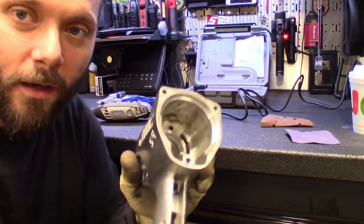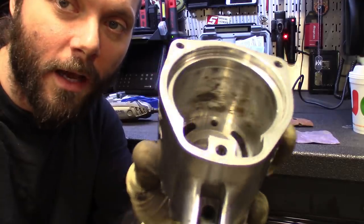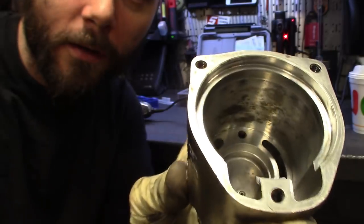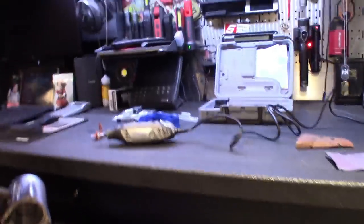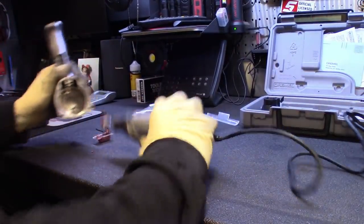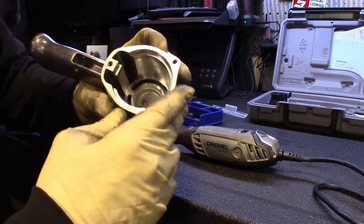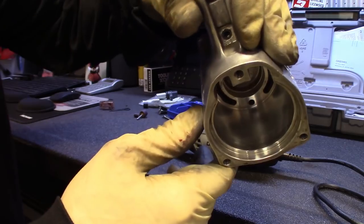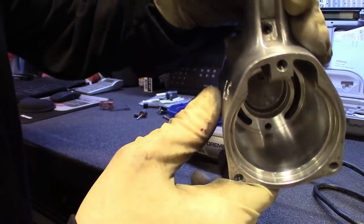Inside the housing here I got some ugliness. I'm going to try to polish that out with the Dremel and some polishing compound. The polishing wasn't going too well, so I ended up grabbing some thousand grit and 15,000 grit and sanding it smooth. Now I'm just going to kind of repolish it real quick. Got most of it out — looks nice now.